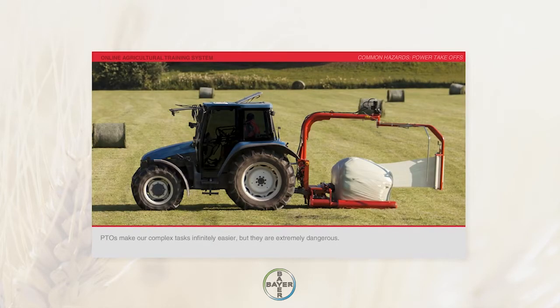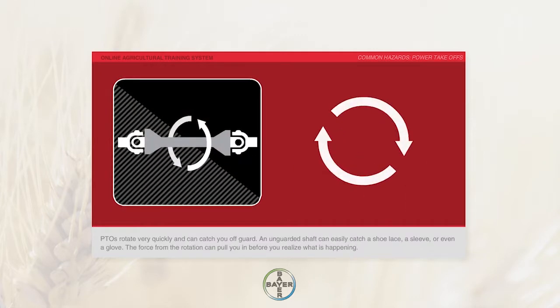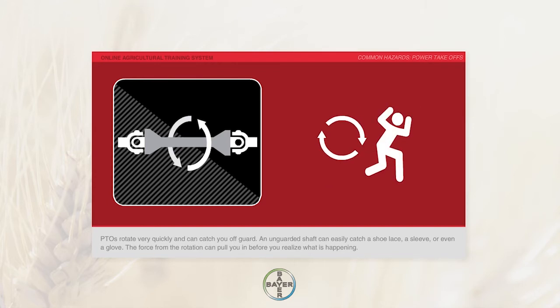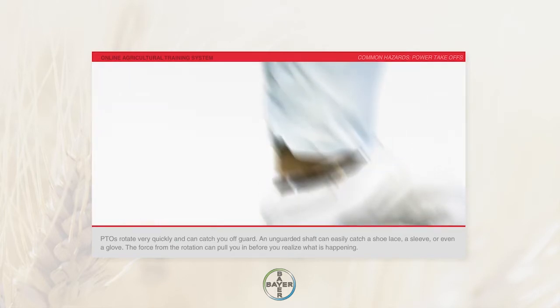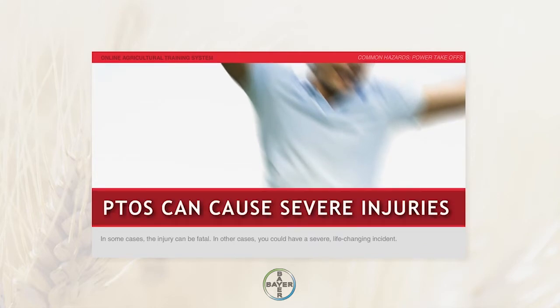PTOs make our complex tasks infinitely easier, but they are extremely dangerous. PTOs rotate very quickly and can catch you off guard. An unguarded shaft can easily catch a shoelace, a sleeve, or even a glove. The force from the rotation can pull you in before you realize what is happening. In some cases, the injury can be fatal.